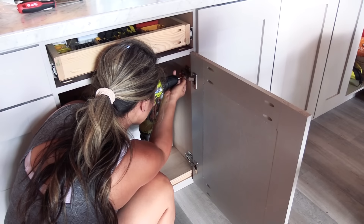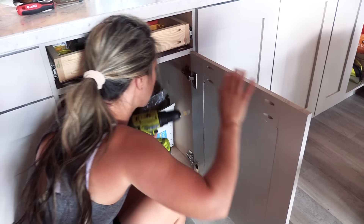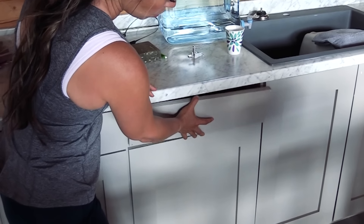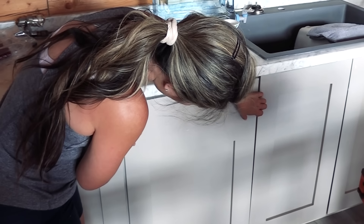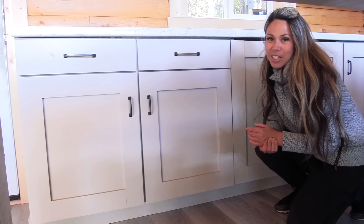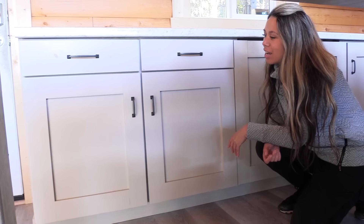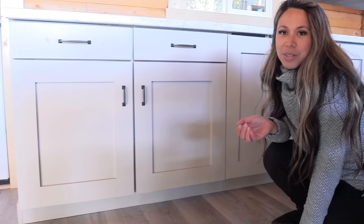From there I installed my run of cabinets and built doors. If I'm going a little fast, I have a template you can find through the link in the description that gives all these details in a written format with links. We're all done with the kitchen cabinets — got them installed, got the flooring put in place, and they look absolutely amazing. Thanks for watching this week and we'll see you next week.